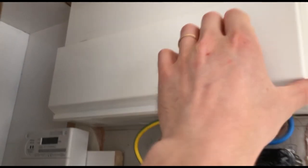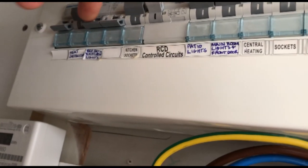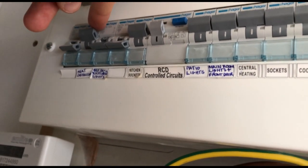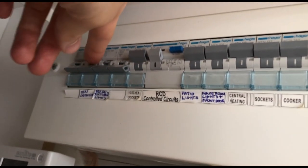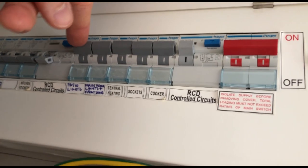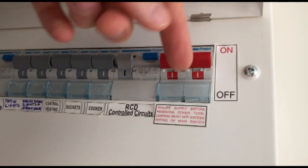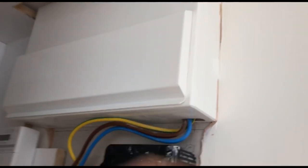First of all, find your consumer unit. I'm going to be turning off the bedroom lights because I'm working on the bedroom. I'm turning off those switches and the RCD that controls those circuit breakers. If you really want to be safe, you can turn off the whole electrics for the house. Turn off the light switches as well to make sure the lights are actually off - that gives you several positions of safety because the contacts will not be touching.